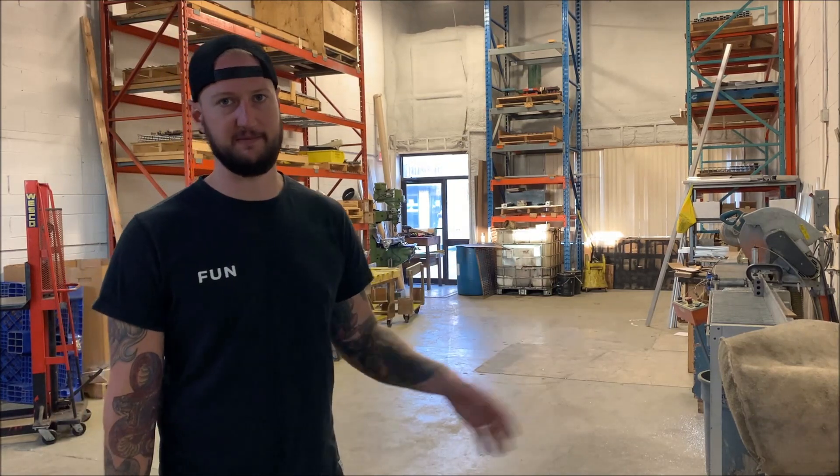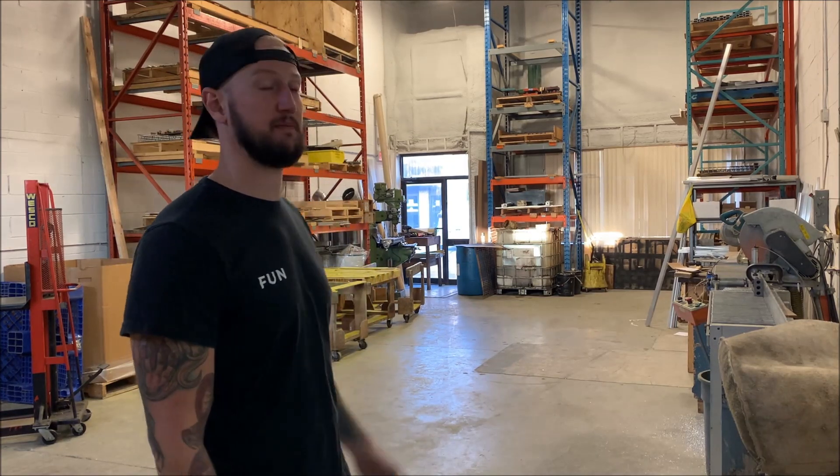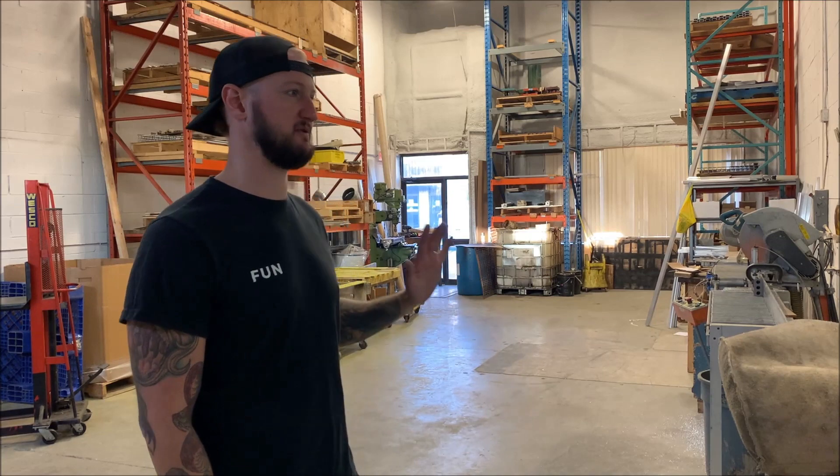We do a lot of custom extrusions out of 6063 and 7075 aluminum. 6063 is great for anodizing so that's why we do a lot of that. We own a lot of custom extrusion dies that'll get you a thousand pounds of material stocked on the shelf to sell to customers as they need it. It's always good to have a little overflow room - there have been times when even this has been completely full of parts.